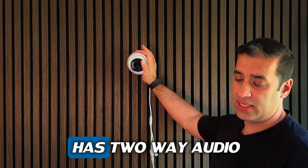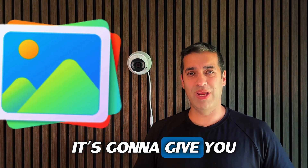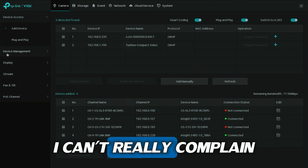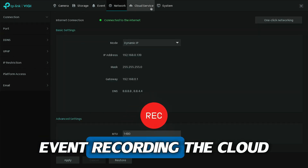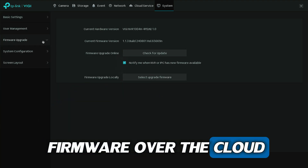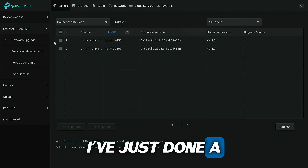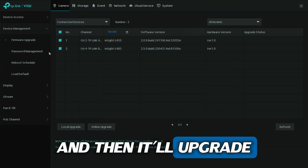It has two-way audio — you can talk from your mobile phone back to the camera and vice versa. The GUI itself is quite clean and nice looking. You've got all your standard settings just like on most NVRs — network, event, recording, cloud. A standout feature is you can upgrade the firmware over the cloud, so there's no requirement to download onto a USB stick. You can click 'online upgrade' and it'll update the cameras to the latest firmware automatically.